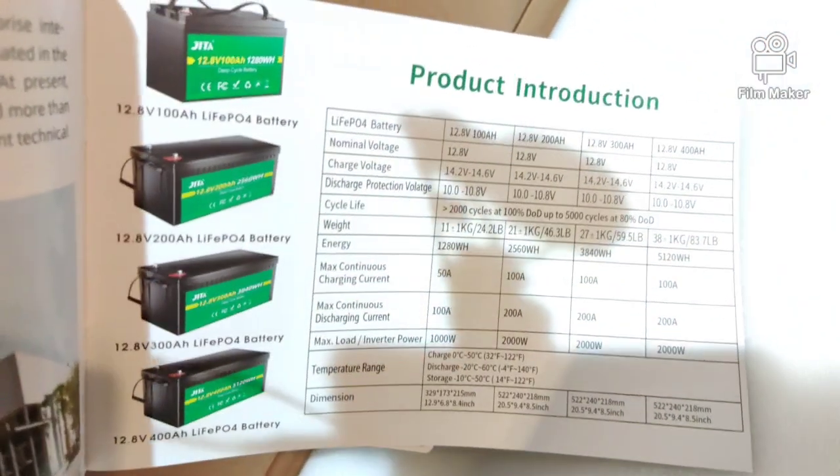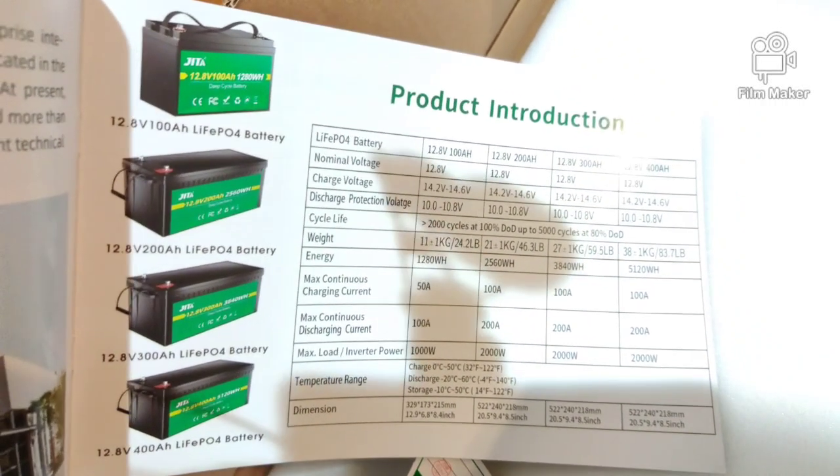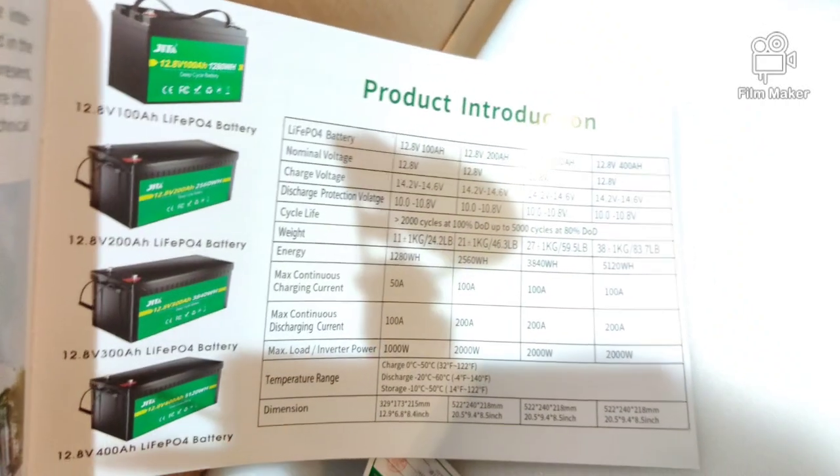It gives you all the information about this battery in here, all the different ones they make up to 400 amp hours. This one's a 300 amp hour.